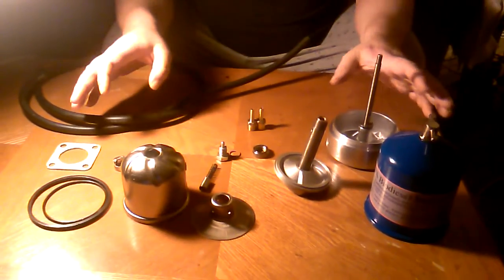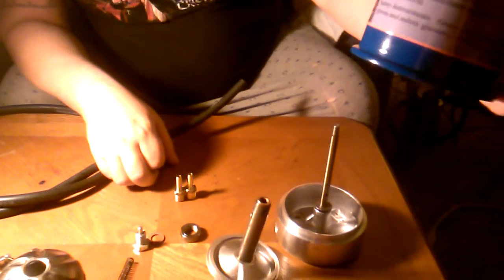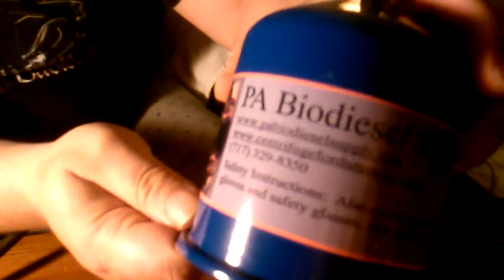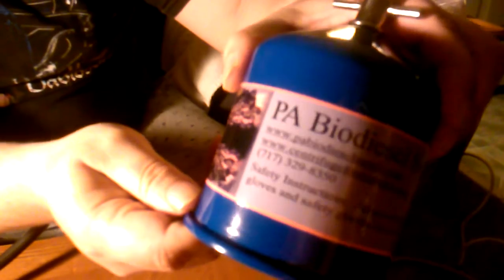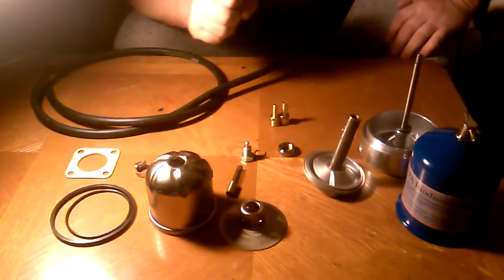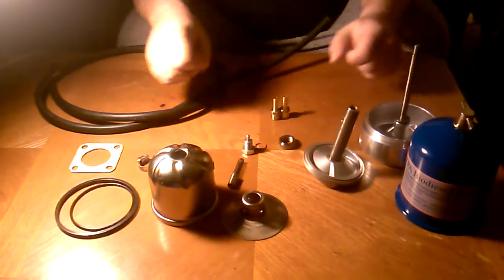There's a lot of different centrifuges out there, but PA Biodiesel Supply — this is this guy right here, Joe — this is his company. He's a really good guy to deal with. His website's got a ton of information. This is his 65 gallon per hour unit, and this is what I'll be running on my truck during my install.